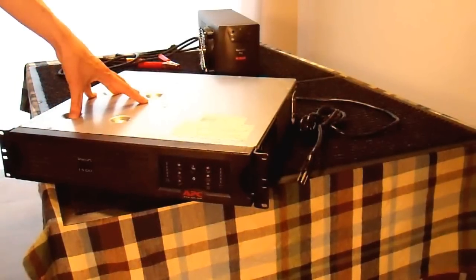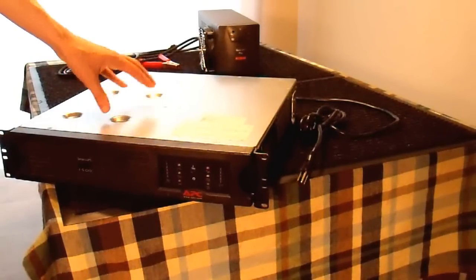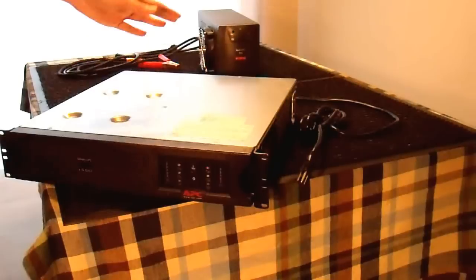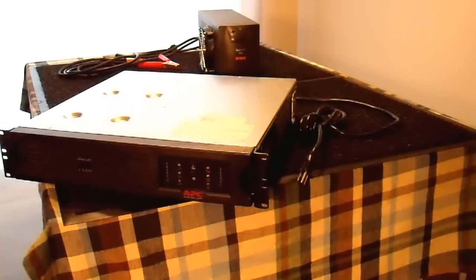This is a sine wave unit, which is what makes this pretty special in terms of inverters. Normally you have to pay a lot for a sine wave inverter. But this has a sine wave inverter in it, and hopefully we can get 1500 watts or so out of it. We'll see how that works out.